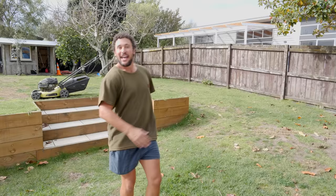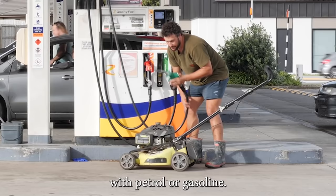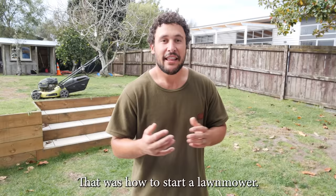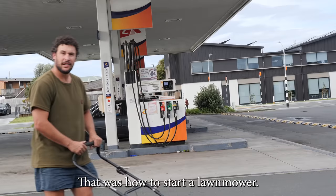And as always, the very first step before you try doing anything is to make sure that your mower is topped up with petrol or gasoline. That was how to start a lawnmower. I'll see you next time.